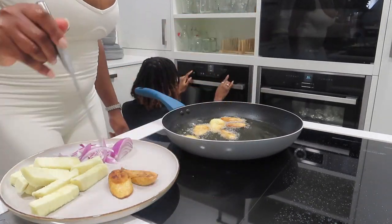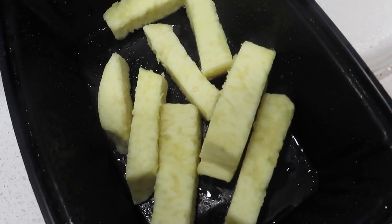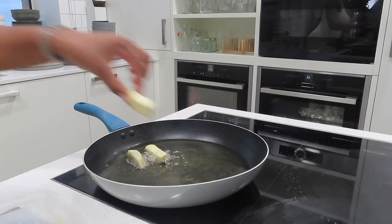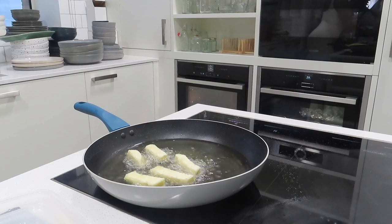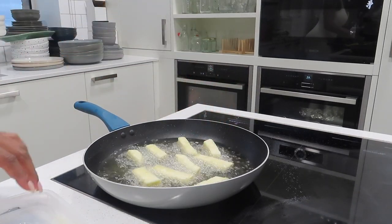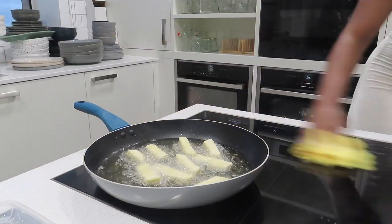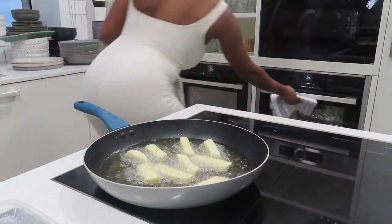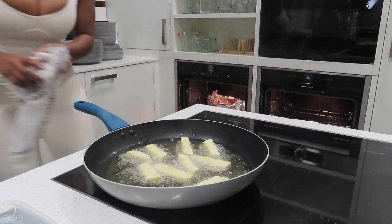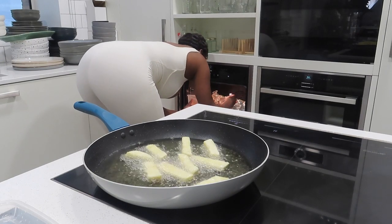Now the plantain is done. Here we have the boiled yam and I'm now going to fry it. This is actually my first time frying yam — I'm more of a boiled yam person. Just checking on my fish to make sure it's fine, and adding more garnish to make sure it's really covered and coated.